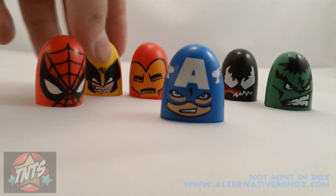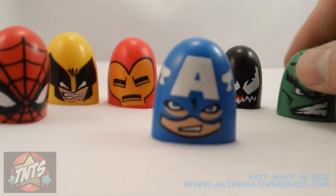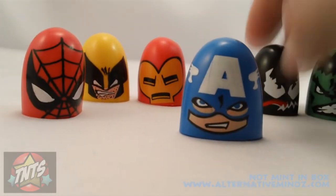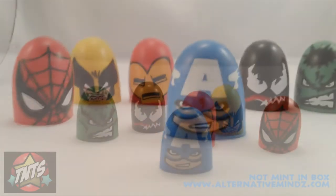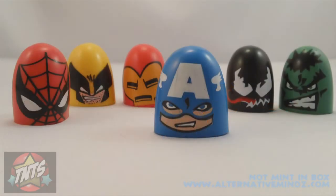Trying to collect the whole set won't cost you a hell of a lot of money, which is always a good thing as a collector. Overall, this is an awesome set of thumb wrestlers. I can't talk about how good these are enough. If you guys can find them, buy them — or you'll have to look on eBay.